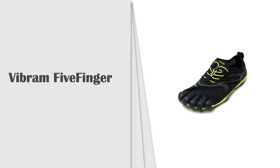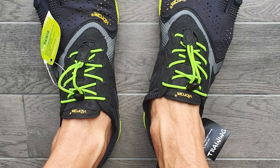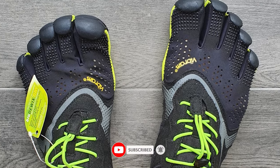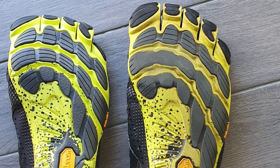Number 1: Vibram Five Fingers Barefoot Shoe. Vibram creates innovative performance products that inspire people to experience the world. Vibram has a great vision: maintaining and strengthening its market leadership by offering reliable, high quality, and high performance products for people who lead active lives.